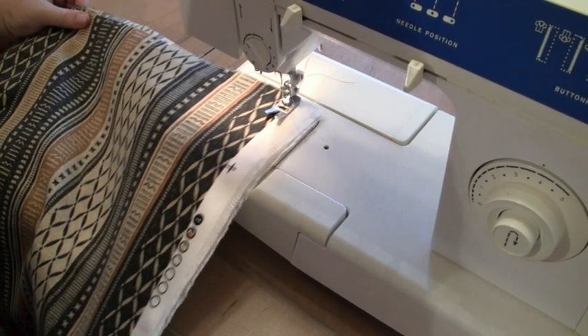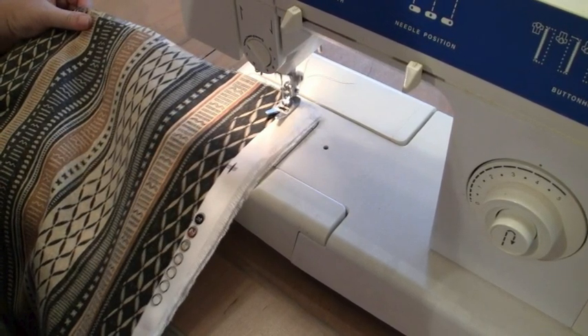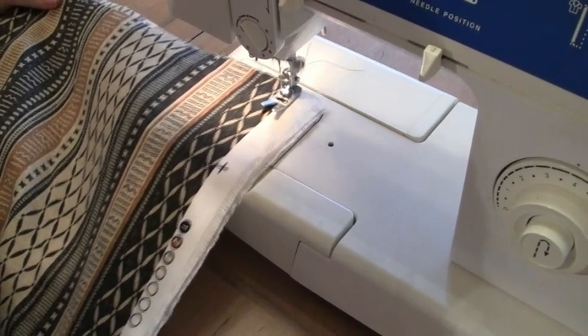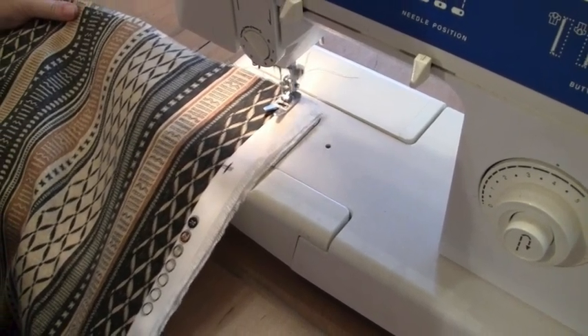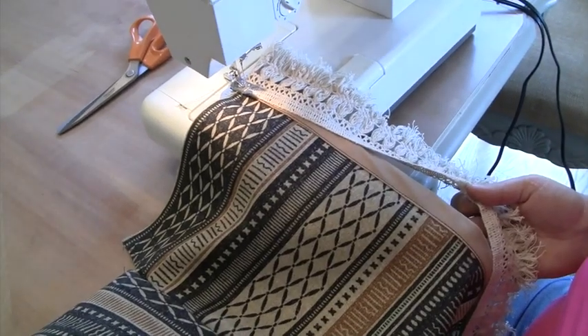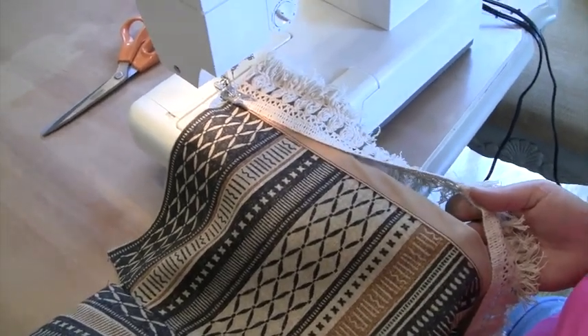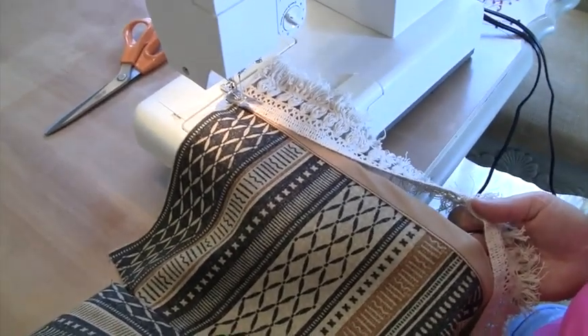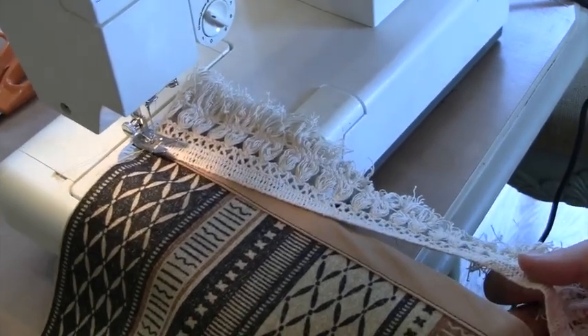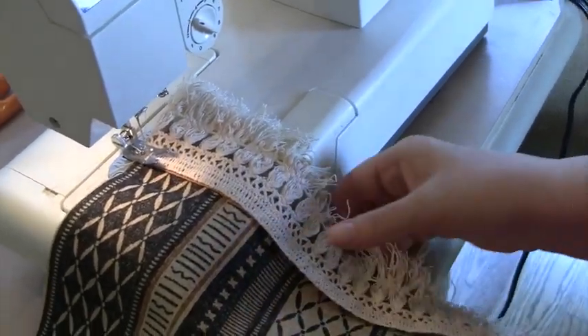We're going to get back into part two here, and we're going to start showing how she sewed the fringe on one of the skirts, and then we'll finish it up. We've got the bias tape sewn on all edges, and now we are sewing the fringe on top of the bias tape. This is one of the sides.